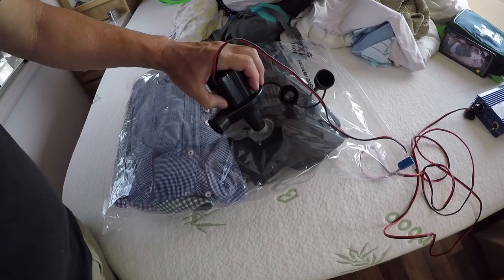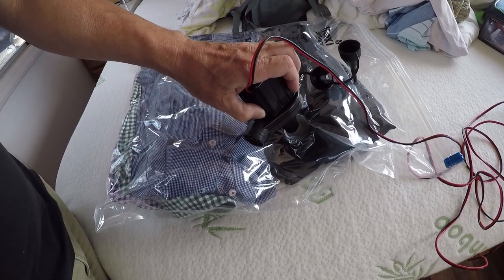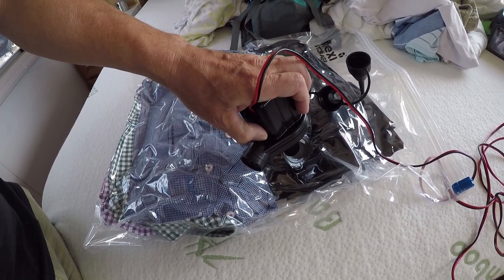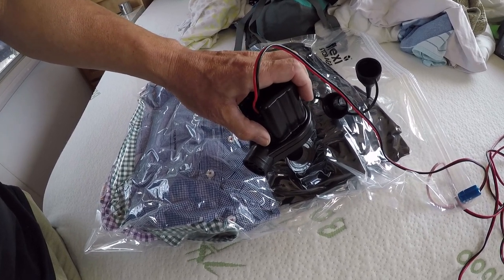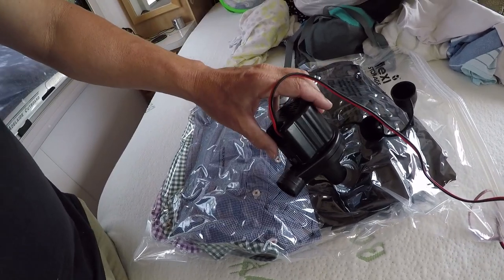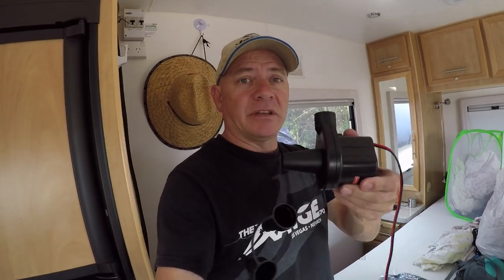Sorry about the noise. So it's quite surprising that this little unit here will pull enough vacuum to be able to compress these down.